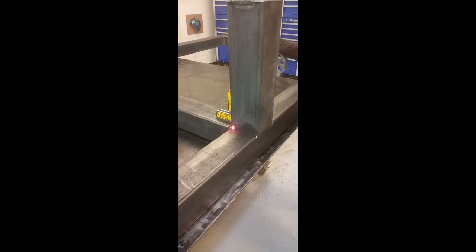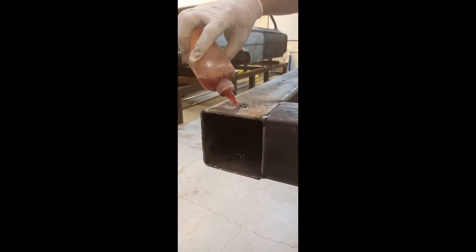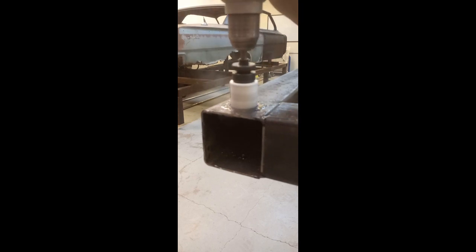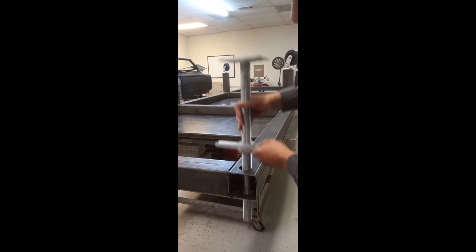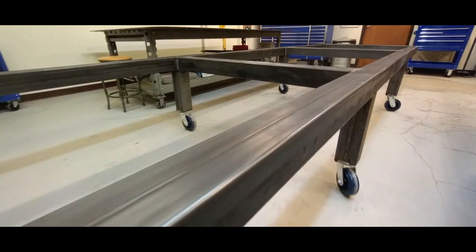And now for the leg stanchions. Instead of having leg stanchions on the very end — I don't like to do that because they can get hung up, and I've just found a better way — we're going to drill a pilot hole first, and then we're going to use a hole saw and go through both sides. Now this is a scaffolding jack, and this will help you level out and make leveling this frame fixture so much easier.